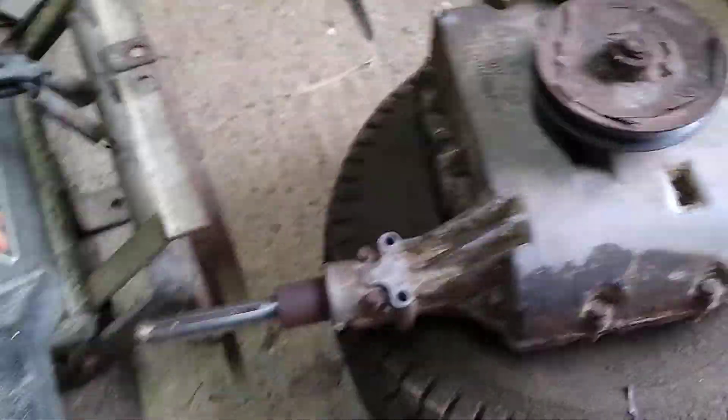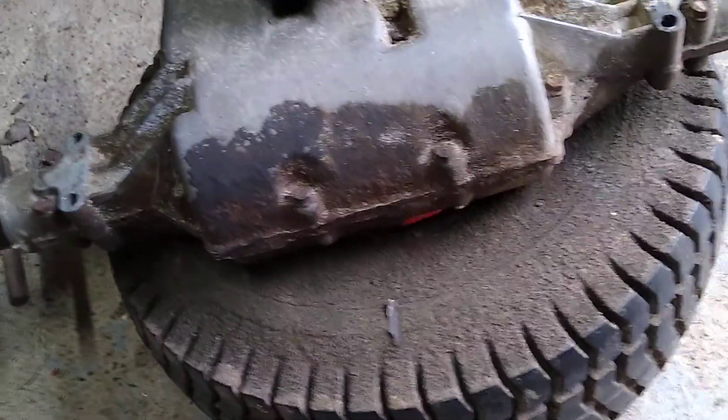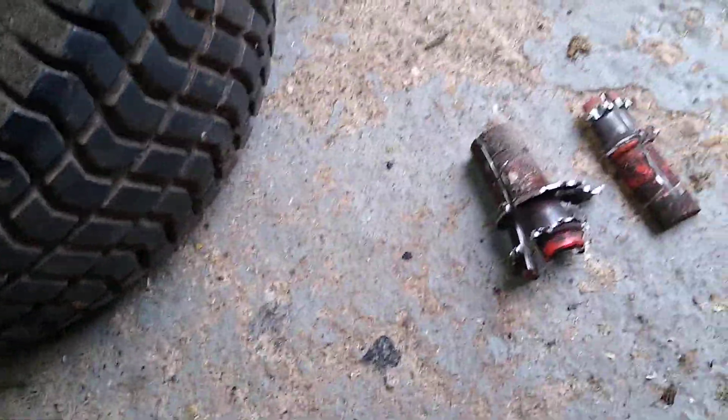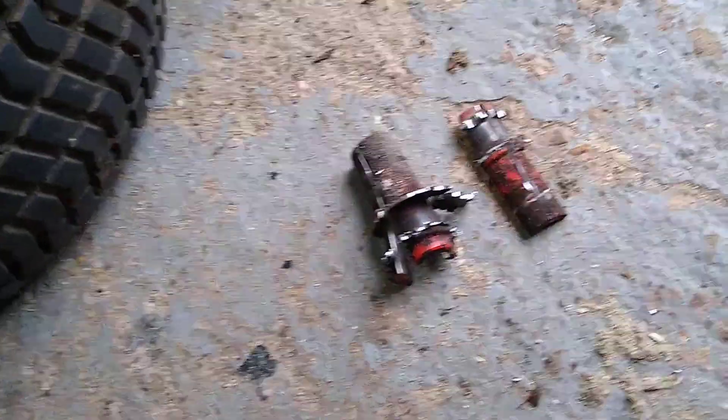It did involve a bit of surgery, if you look here. I had to cut the wheel hub off.